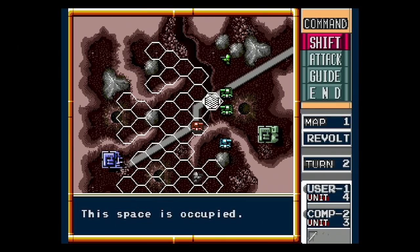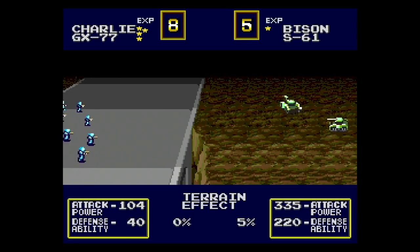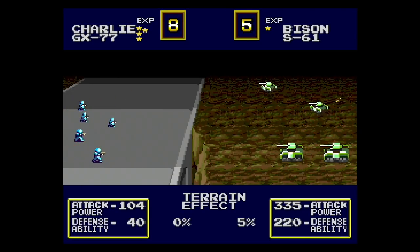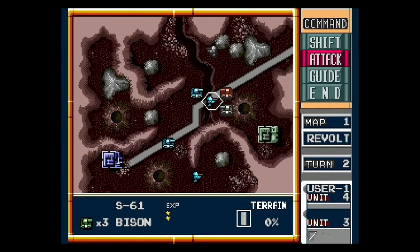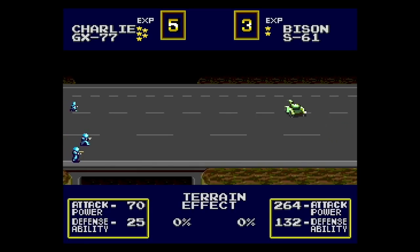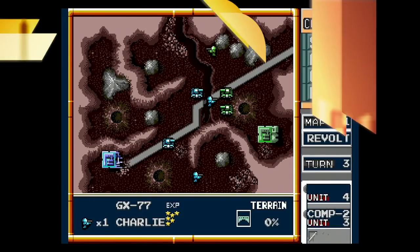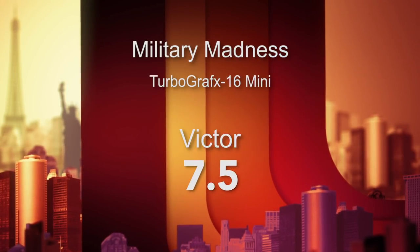Number 11 is Military Madness, developed by Hudson Soft in 1989. This is a lot like Advance Wars — I think it predated Advance Wars. It's a turn-based strategy experience that's grid-based, where you're trying to take over hexagons and defeat the enemy. You're two armies fighting on the moon with infantry, tanks, and various units going head-to-head. There are cut sequences going to battle, just like in Advance Wars. The core gameplay is fun and addictive. I'm giving it a 7.5 out of 10.